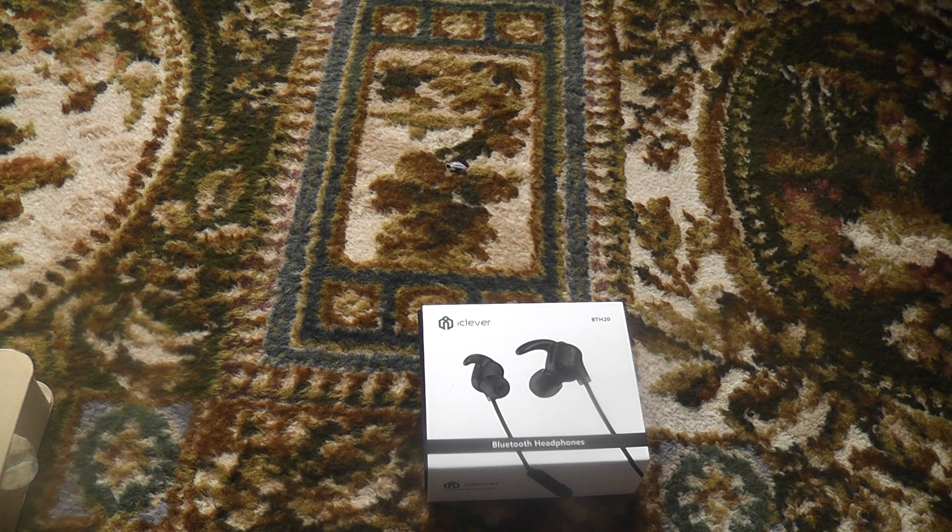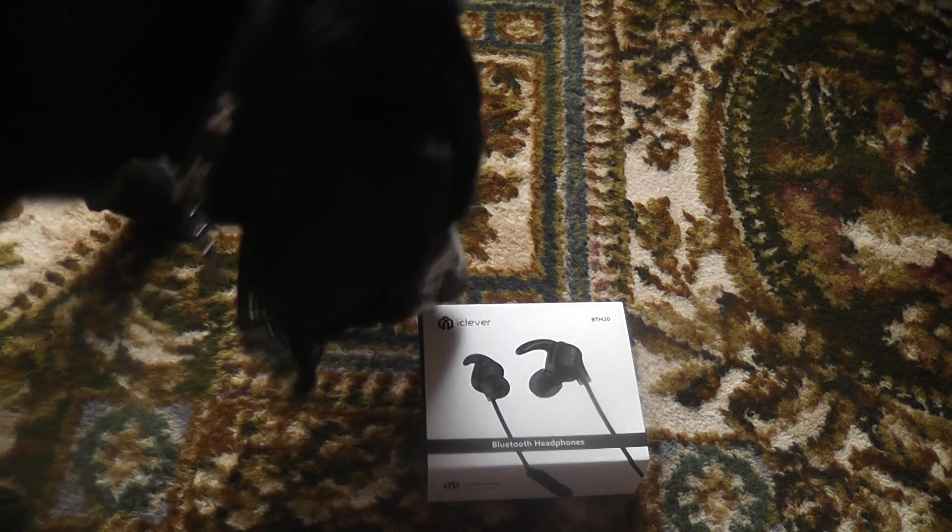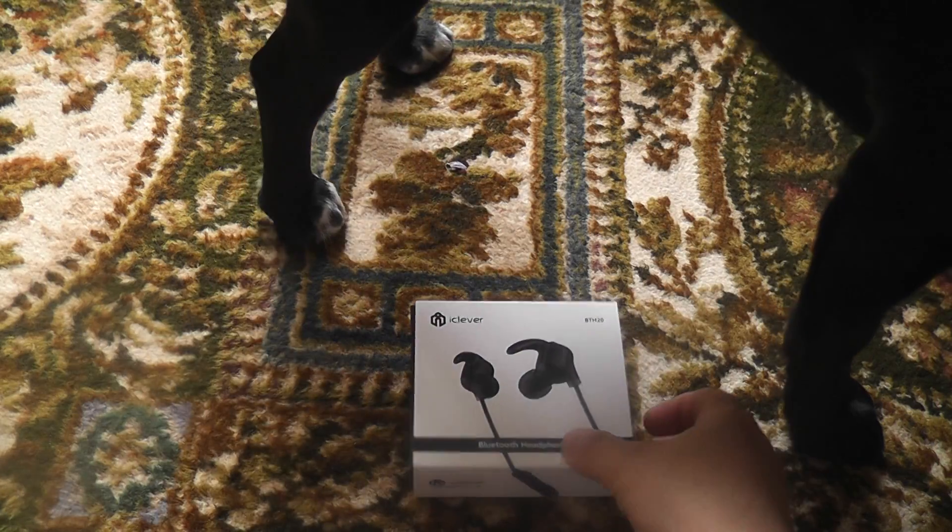Hey guys, we're back with another look at video and today we're going to be taking a look at the iClever BTH-20s. These have been sent to me courtesy of iClever for the purpose of this video and we're going to take a look at what's inside the box.